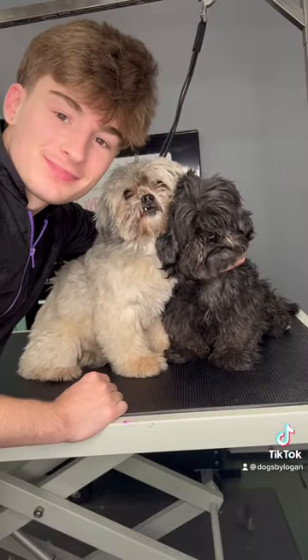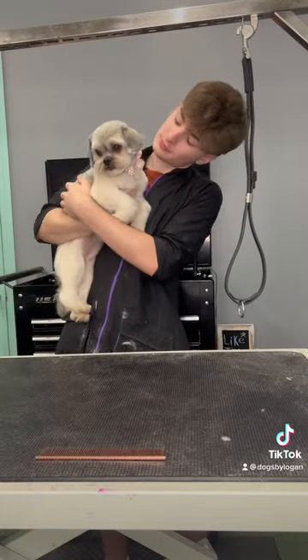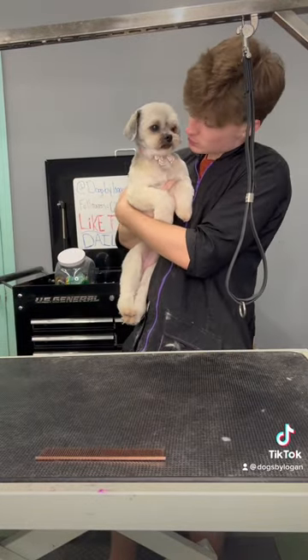This was Molly's before, and then her brand new after. Not to pat myself on the back, but it literally looks like a whole new dog. Bye, Molly.